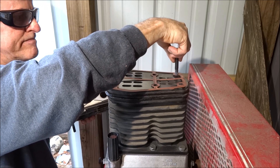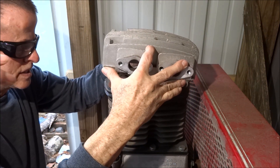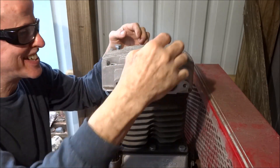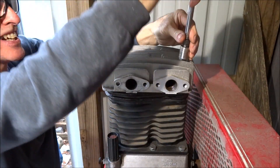Now I'm going to have to eyeball it. If I don't move it too much as it goes down... I have three hands — thanks, Tyler. You're welcome. Sometimes you need a third hand.